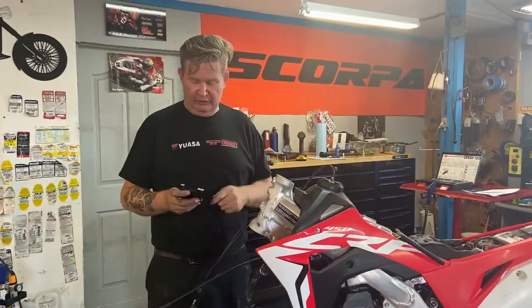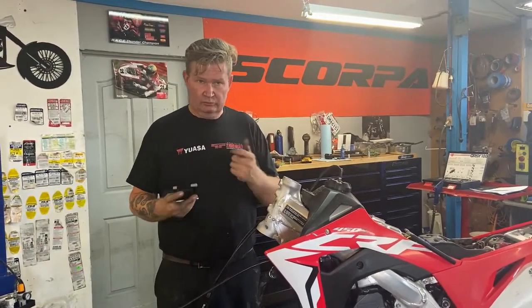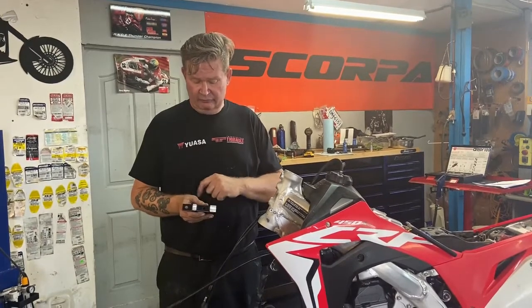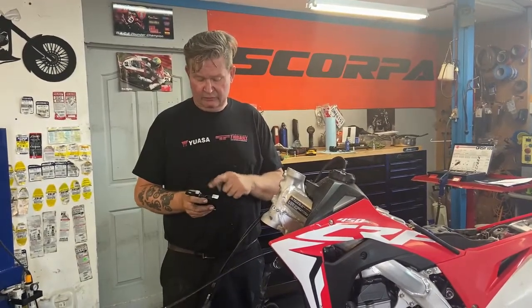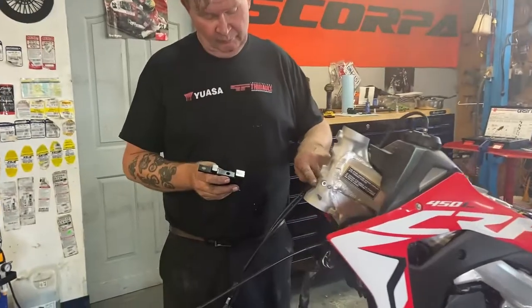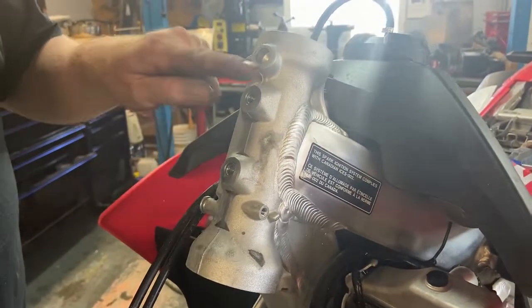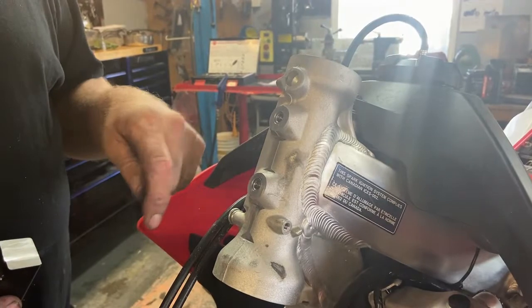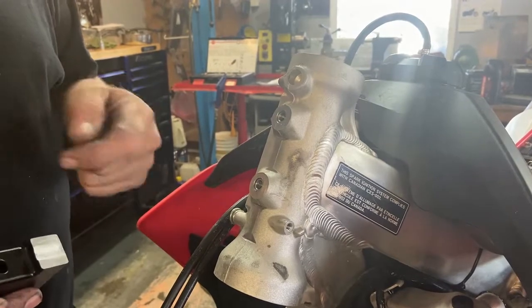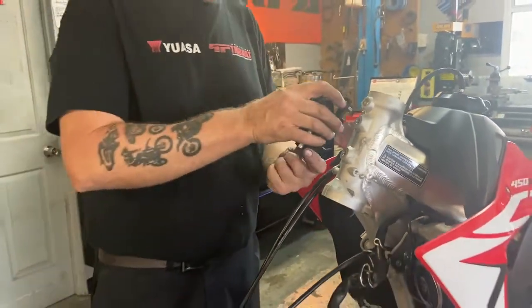I was politely reminded after the camera turned off last time that not everybody has a mill. So what I've done is actually done it with a mill file. Basically I took the powder coat off with a mill file, and then in the center I've just roughly put in a divot to handle the divot in the frame. I've also used the same mill file and just gotten rid of that ridge that is in the casting.